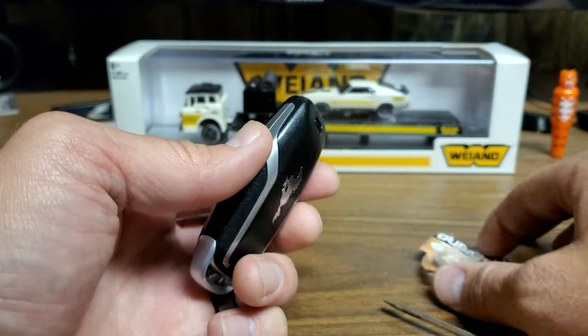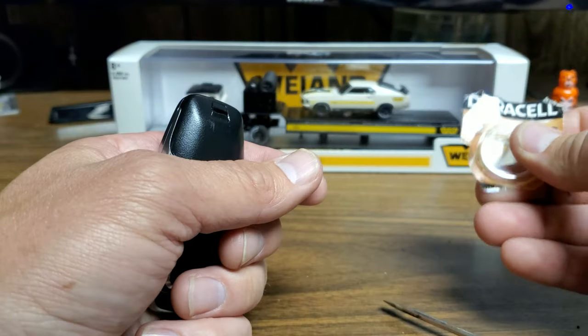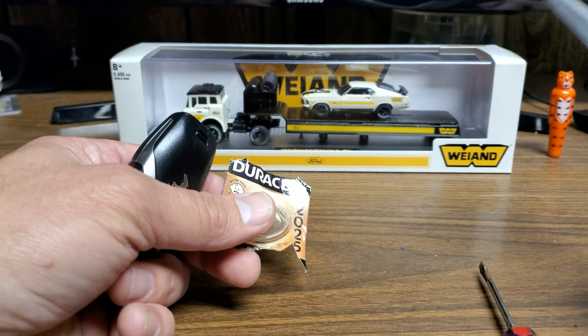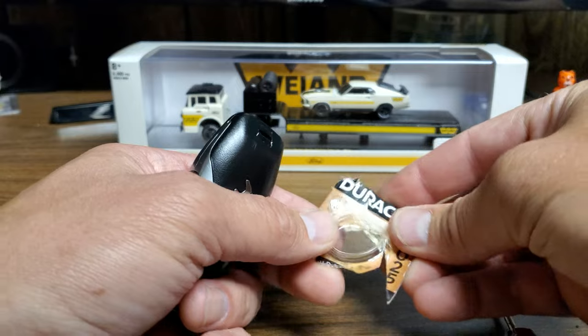These key fobs actually take two 2025 batteries. You're going to need a small flathead screwdriver and a pair of scissors to get the batteries out of the packaging.